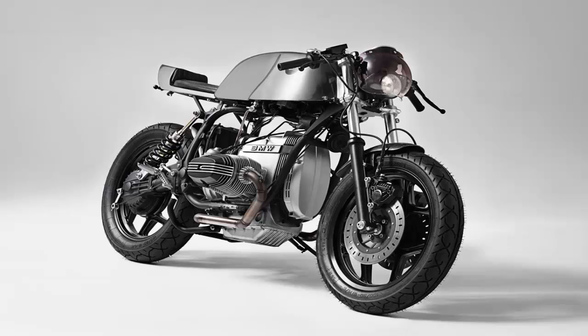A small Odyssey battery has been installed too, and the wiring edited. The front forks were also upgraded.